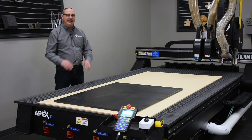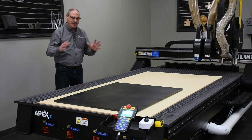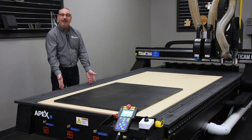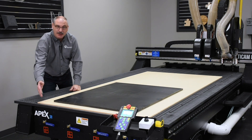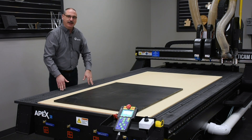One thing to remember is that there is no perfect vacuum pump, so always try to focus the power of your vacuum into the smallest working area you can. In this case, I'm working on a 5-foot by 10-foot machine with a 4-by-8 spoil board, and I'm going to use my vacuum zones to condense my work area to half of this sheet to cut this material.